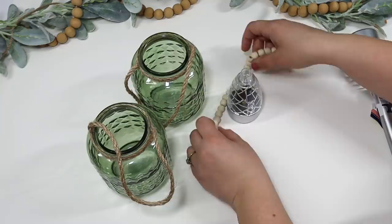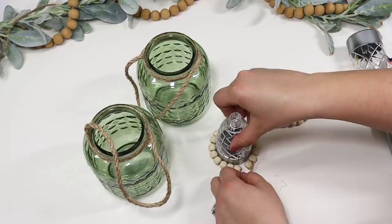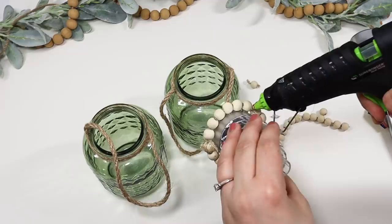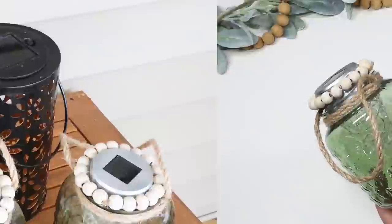All you have to do is grab some beads — these did come from Dollar Tree back in the fall, but you can find beads at Hobby Lobby and different craft stores. Just glue the beads around the top, and this creates a little lip that the solar light sets right on top of the jar perfectly. After I made sure the beads fit, I secured them with some extra hot glue, and these look so gorgeous on a patio and light up really cozy at night.